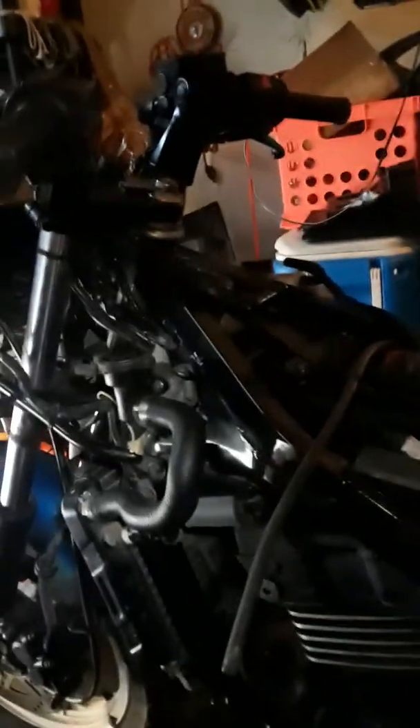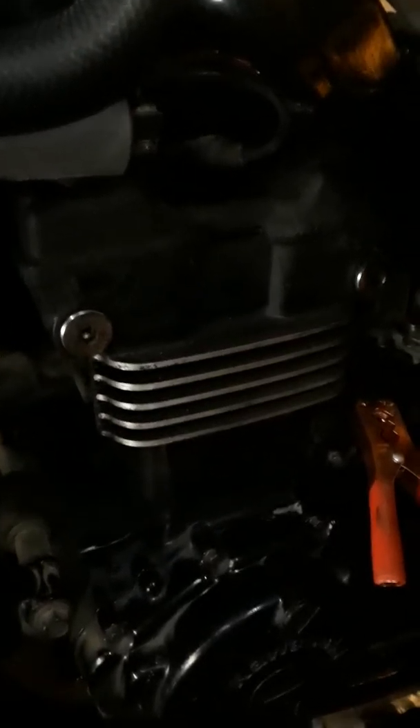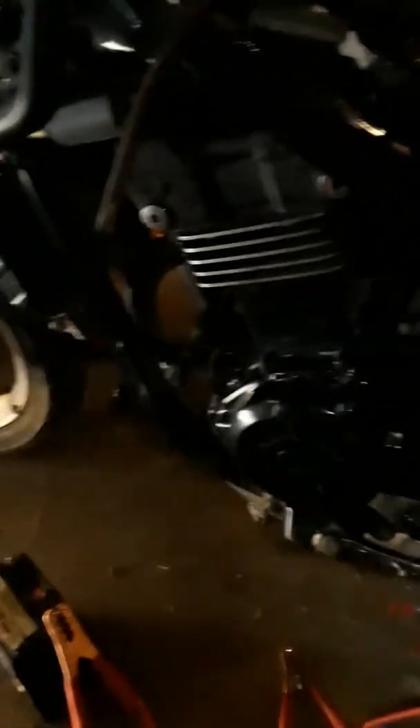Okay, I got the battery. First, I gotta hook up the negative and the positive. The negative is gonna go back here — you see right there in the back, that's the negative. And then the positive is gonna go on the one in the front, right here. Positive to positive on the battery.